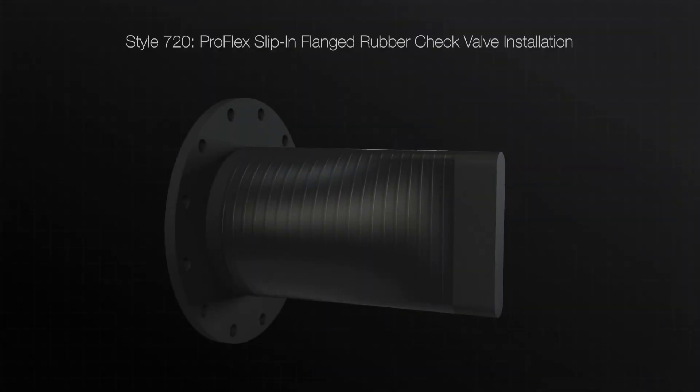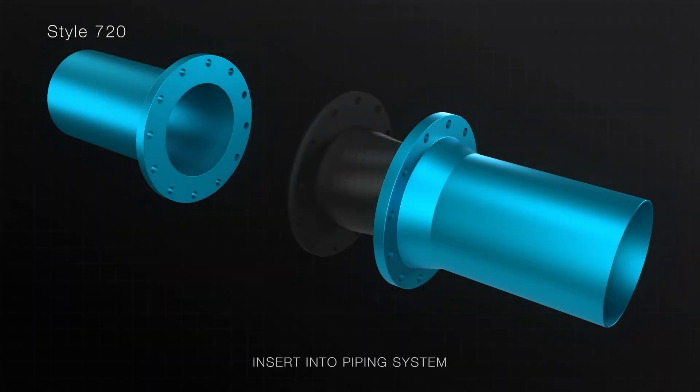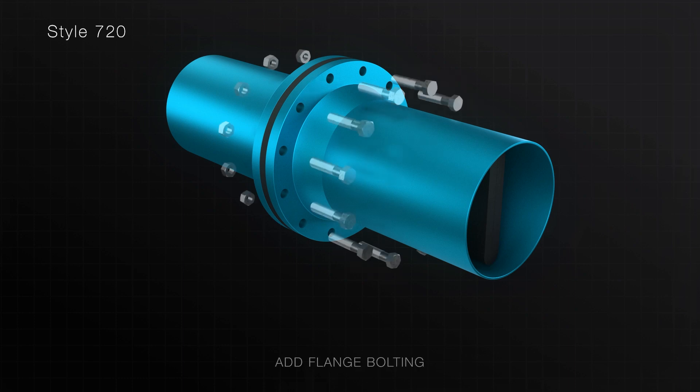The Style 720 rubber check valve is designed to fit directly inside of existing piping systems. Insert the slip-in flanged rubber check valve into the existing pipe. For horizontal applications, the bill of the check valve should be installed in a vertical orientation in the mating pipe.